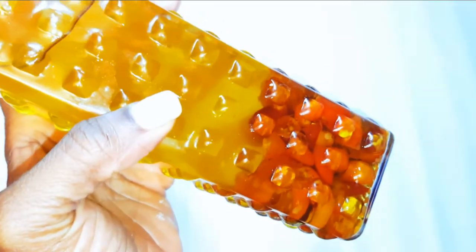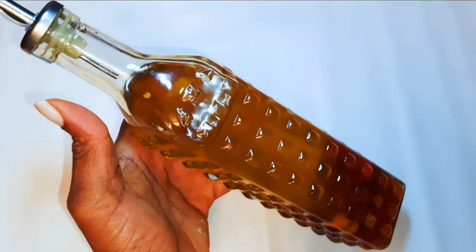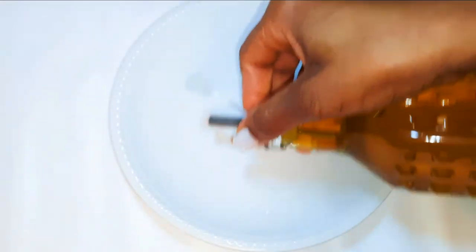It's been a month and this is what we have here. As you can see, the color of the oil has changed a little bit. Now a teaspoon of this oil is so hot — it's enough to cook a pot of stew.